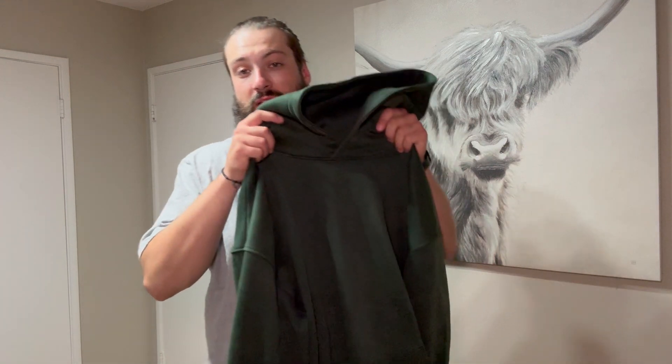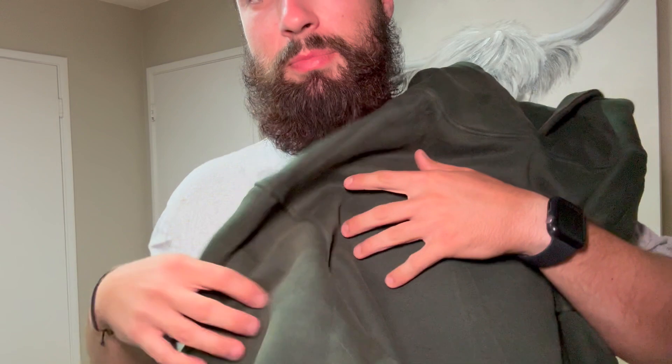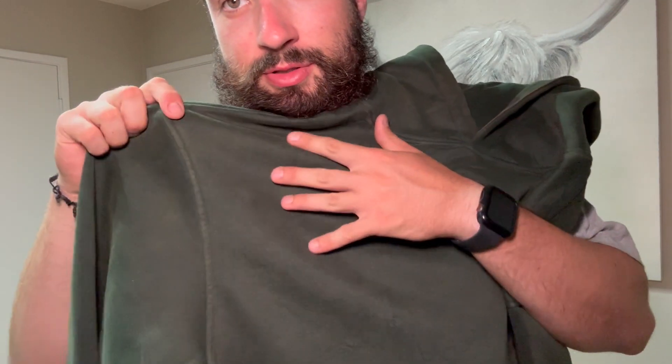Hey, what's up guys, it's your boy Clay back from Reyes Rex and Review Page, and today I've got this really cool green acid wash hoodie. It's got a bit of a bleached kind of pattern to it in the design.